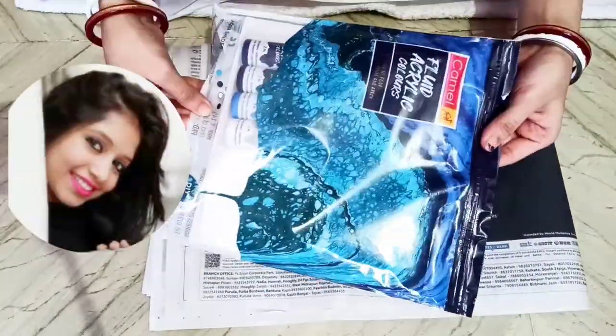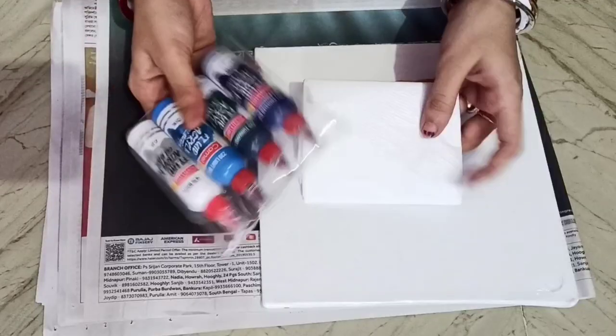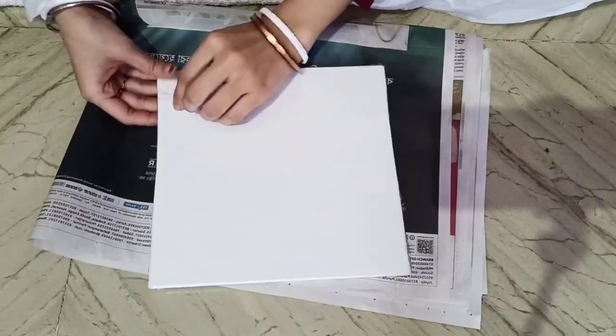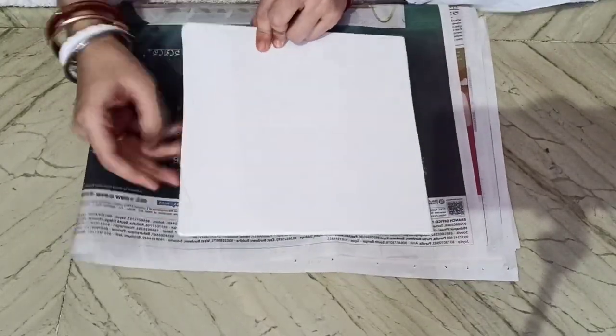This is the fluid acrylic color set from Camel. This set is for beginners. I'm Koshi Kishom from Koshi Kis Creations, and I'm opening the aqua set fluid acrylic color from Camel. This is a mini canvas board for fluid art, and the set includes four colors and an apron.